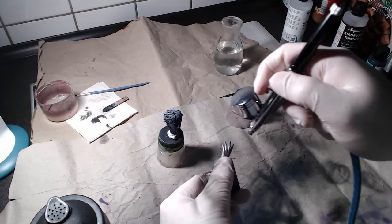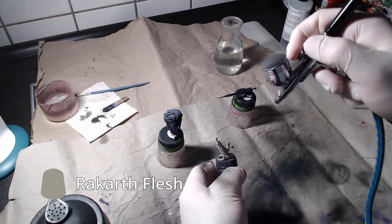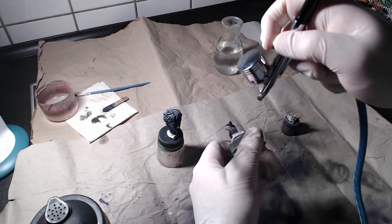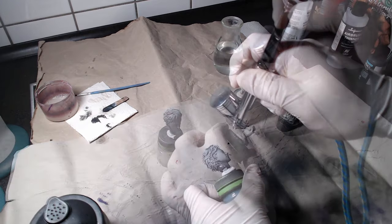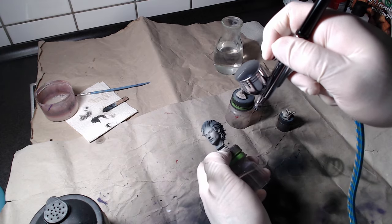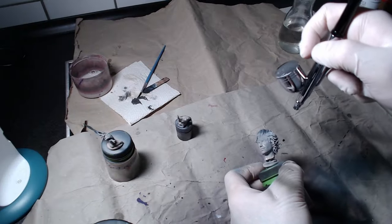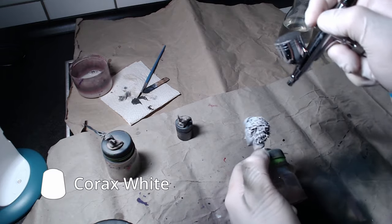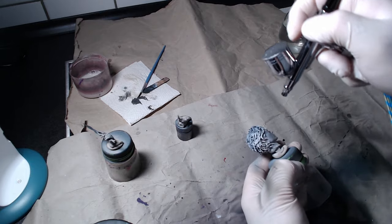We will start with the skin. Apply Rakkath Flesh to both hands and face. Moving to the hair, we will use Korax White. If you use the airbrush and paint over the skin, do not worry — you can reapply Rakkath Flesh afterwards or with a normal brush.